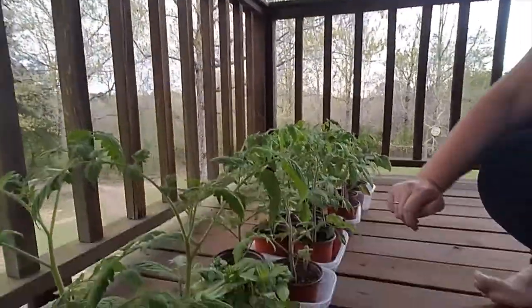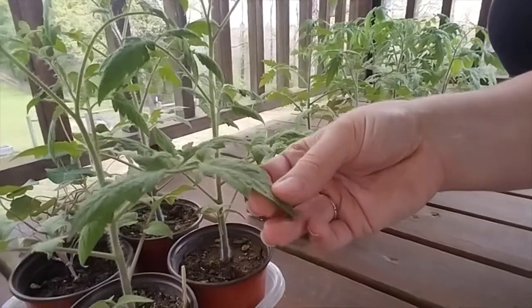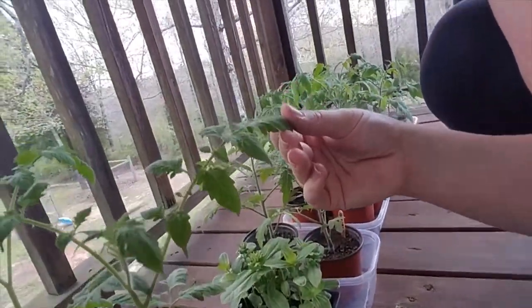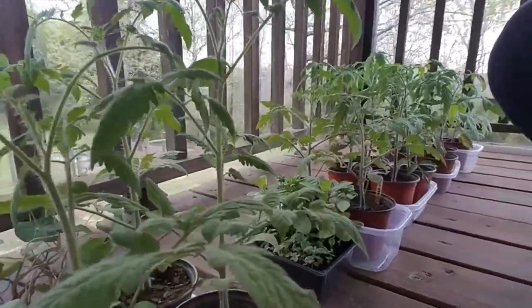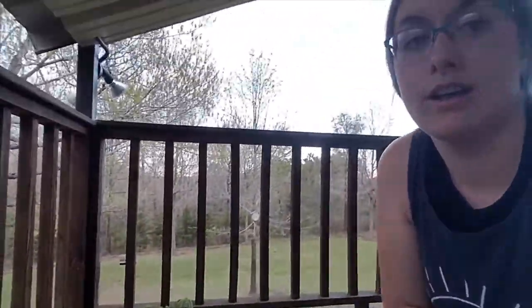They look pretty healthy. I can feel it — it's kind of thickening on there. The ones at the top are a little bit thicker than the ones at the bottom because they're more exposed to the sun on a regular basis. I'll bring you all back tomorrow and we will keep doing this so we can get them in the garden by Tuesday. Alright, bye guys.